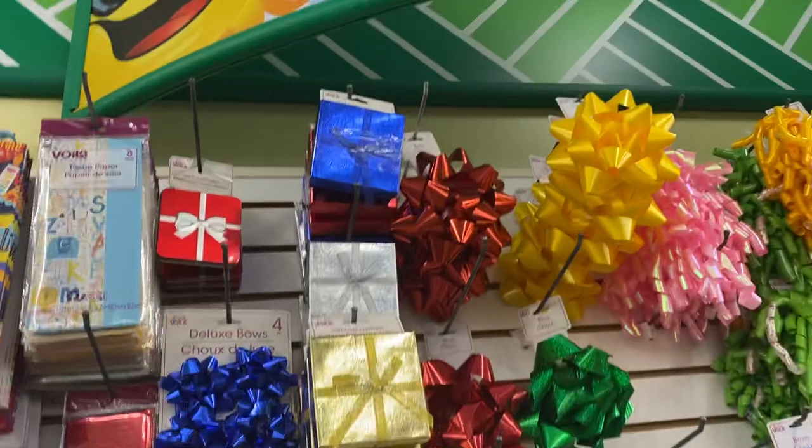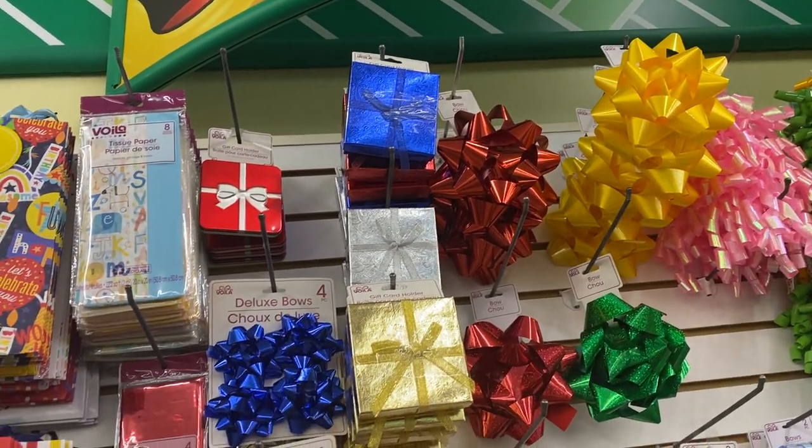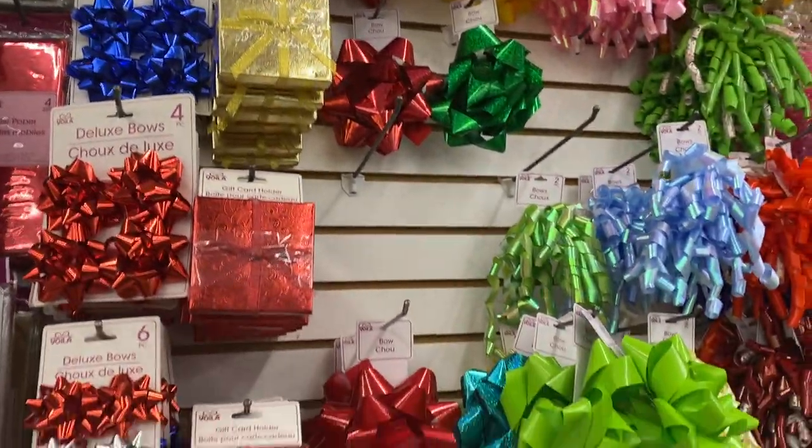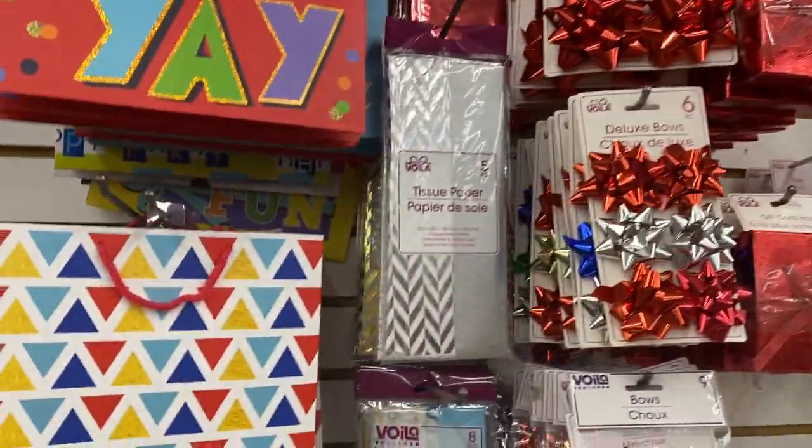Gold, red, silver — they got blue all the way at the top. Oh that's neat, look at the one with the bow, that's so cute. I was gonna say hey, I didn't see tissue paper — but that's right here.